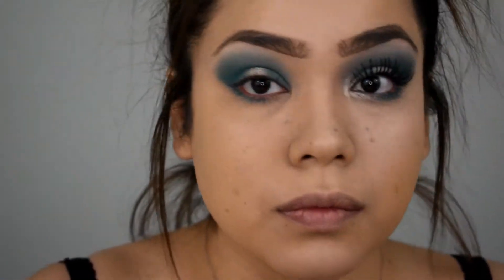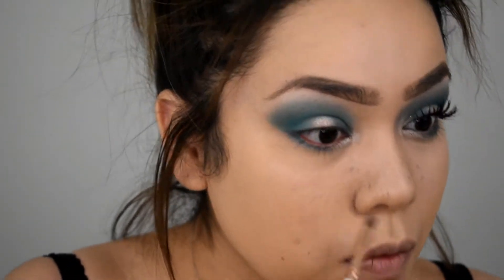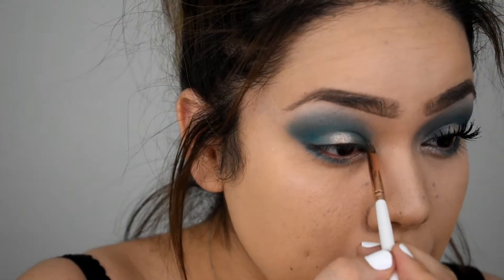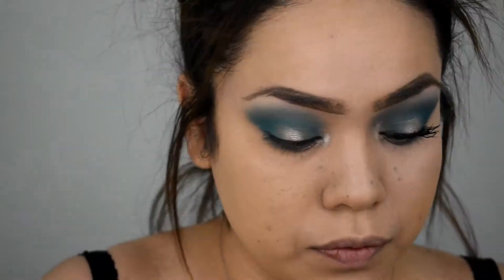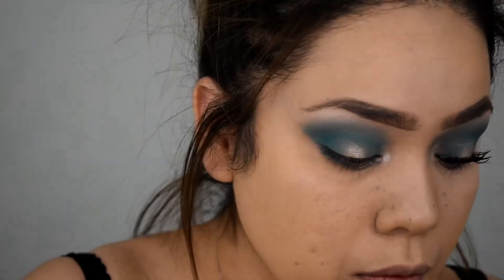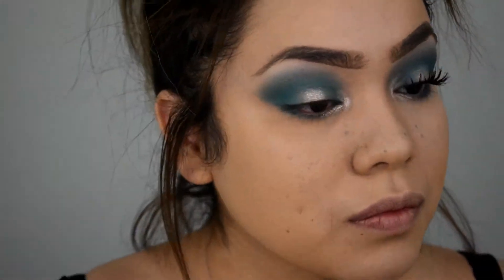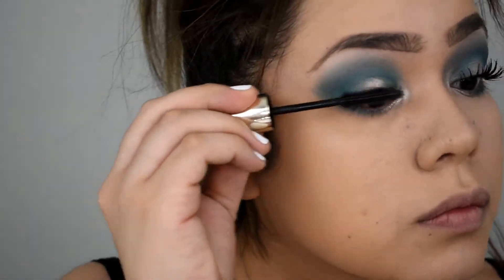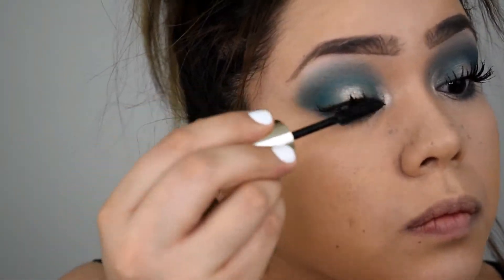Adding a little bit to the other side as well. Now I am adding it to the lower lash line and right into the inner corner for that bright little glow, and bringing it up a bit. That color comes out really good. I'm actually also wetting the brush — dipping it in a little bit of water just so it comes out a little bit more pigmented.